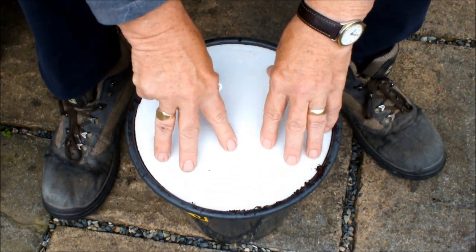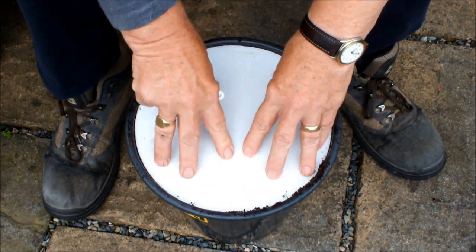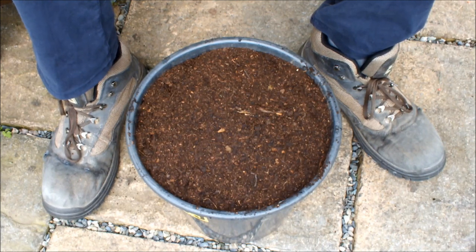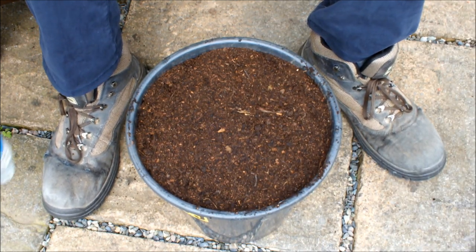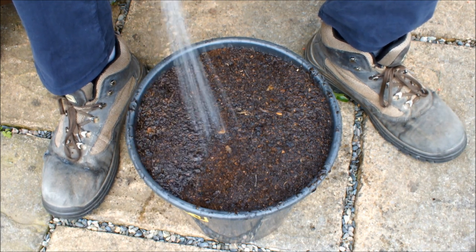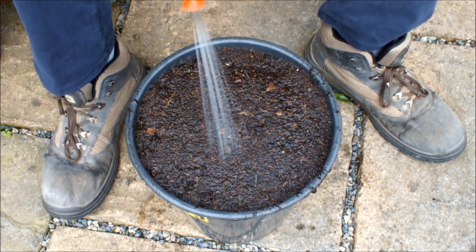It's like a beetroot seed sandwich, isn't it. We'll just give these guys a final drink, and if you notice this is quite a light spray because what we don't want to do is wash the seeds to the surface. Mind you, if we did, I guess we would see them with them being pink, wouldn't we?